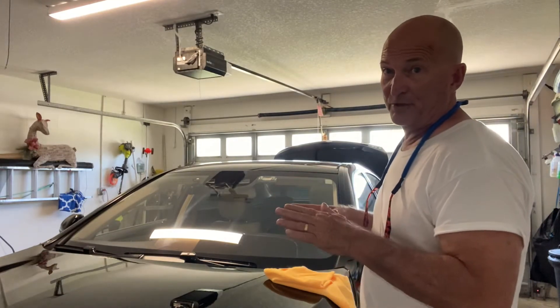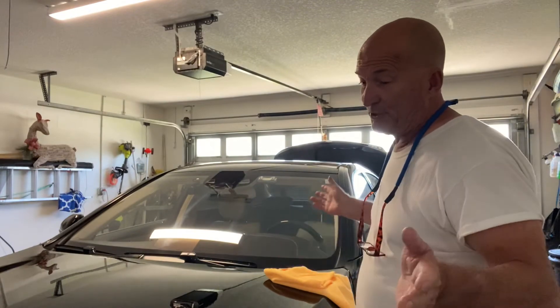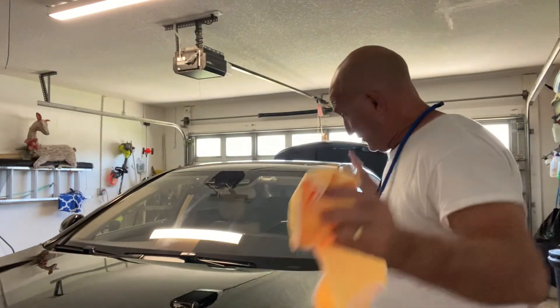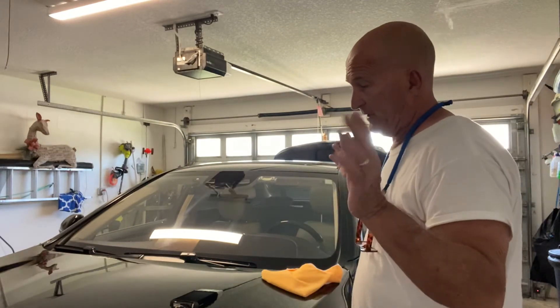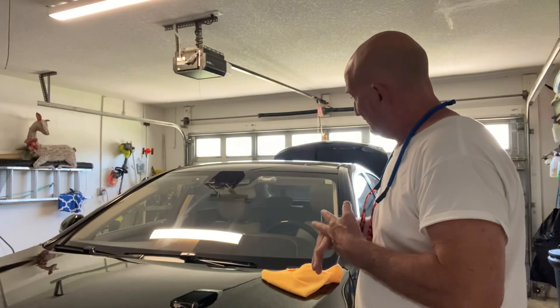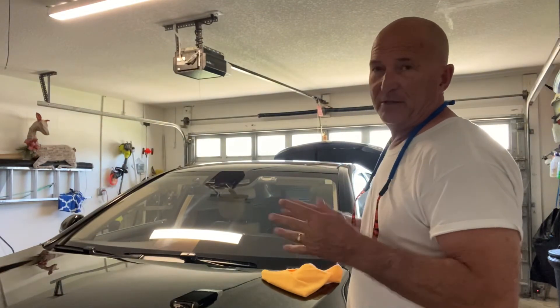Windows are such a nightmare in detailing, but this really cuts through the grime. It also sterilizes — kills all the bacteria. This car has been completely sterilized with the product, but the fact is you've got to maintain it. I'll show you another video of me clay barring.